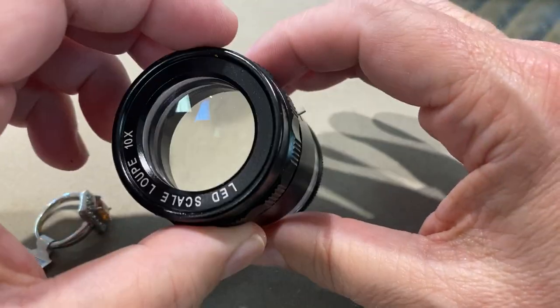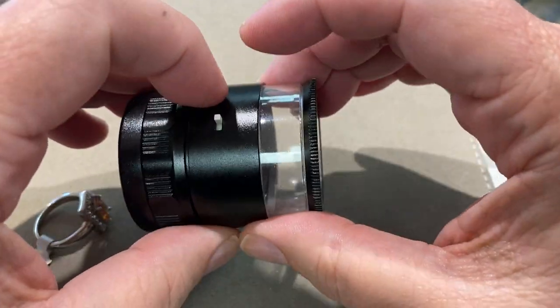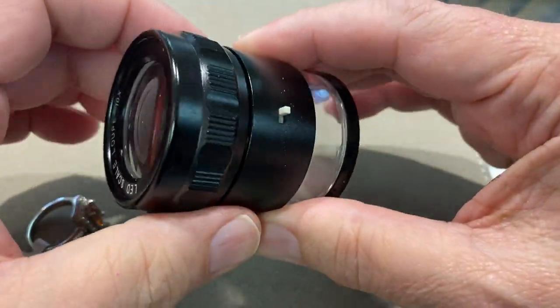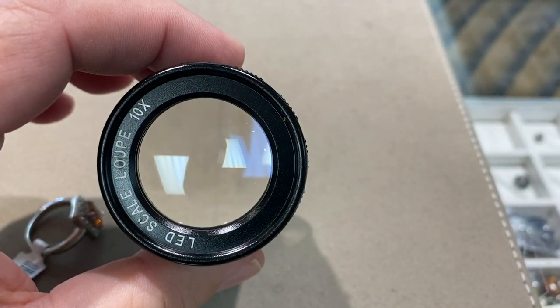Here's our new loop. It's 10x, 25 millimeter. It's got built-in LED lights. What's really cool, it has a built-in millimeter gauge.